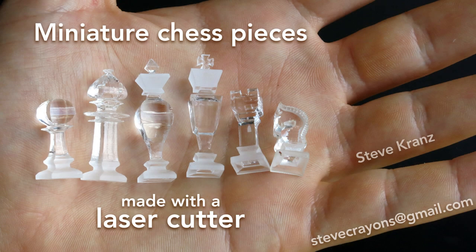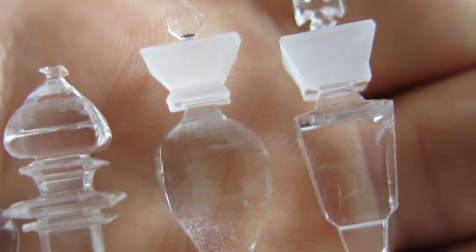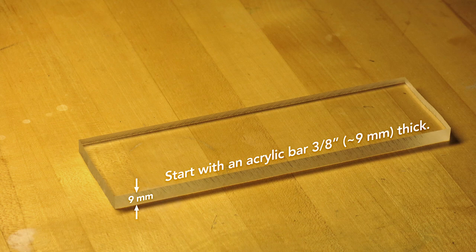Steve Kranz here, and I want to show you how to make these miniature chess pieces with a laser cutter. They're about 3 to 5 cm tall, and if you've got a laser cutter handy, they're actually pretty easy to make. Start with an acrylic bar 3/8ths of an inch thick, or about 9mm.